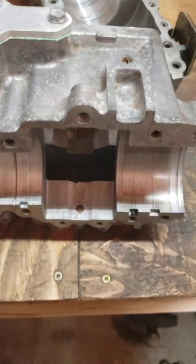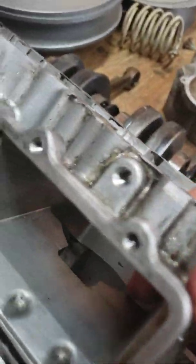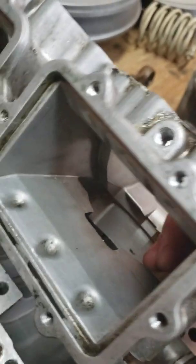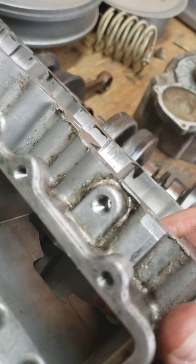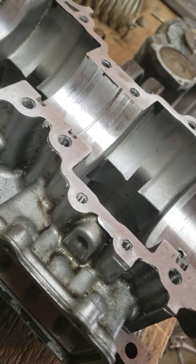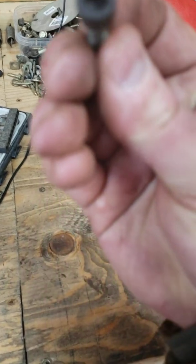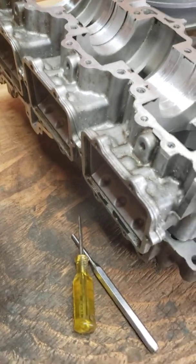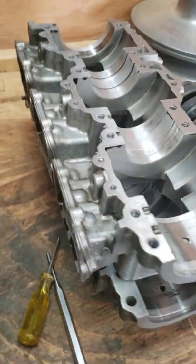After you've punched the oil injectors out, run a tap through them - M8 if you want, or a 1/8 MPT might fit. I drilled mine out and tapped them to M8, then put in a hex cap screw with a sealing washer and red loctite. Just make sure you get one that doesn't stick out, and that seals them up for good. You never have to worry about your oil injection again - just make sure you remember to pre-mix your gas.